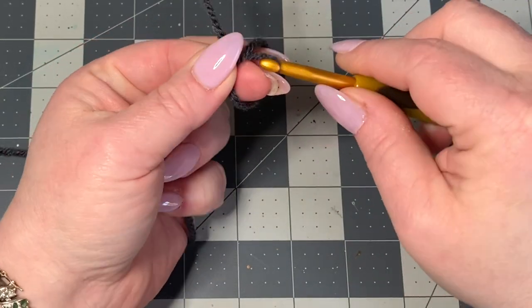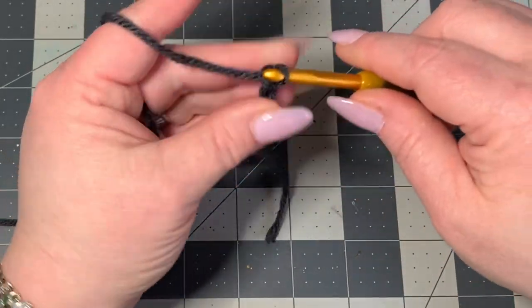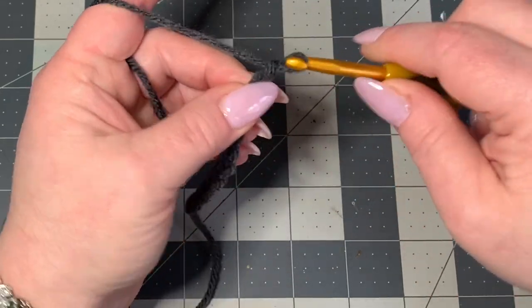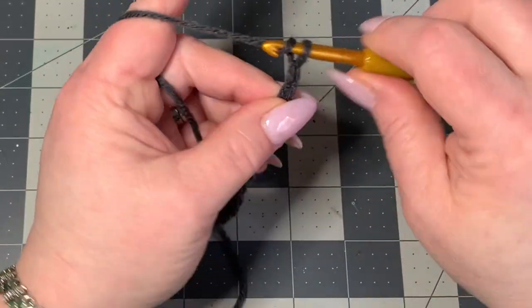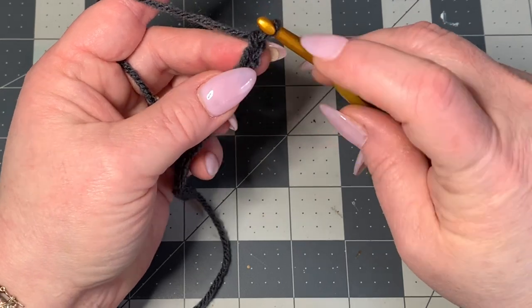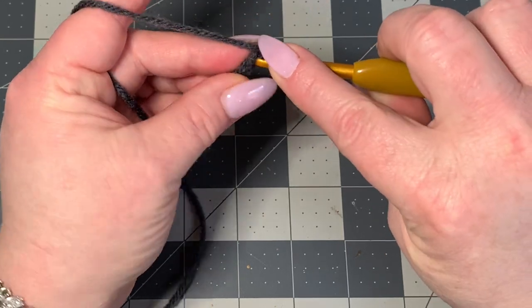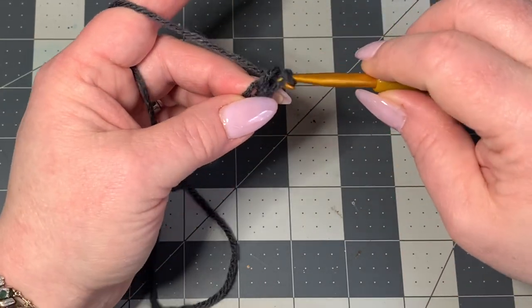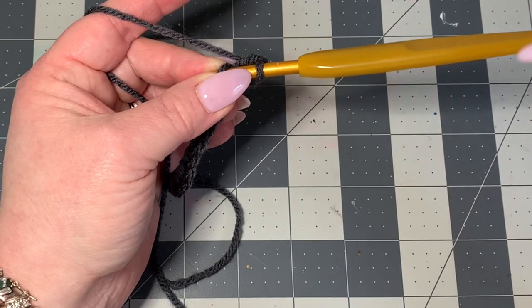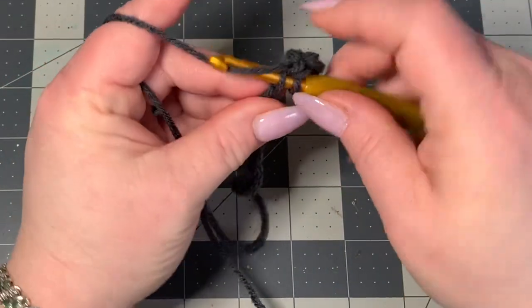It doesn't matter your stitch count, but we're going to start off with 15 chains. Then we're going to put a single crochet in each stitch all the way down. You're going to go into the second chain from your hook — not the one your hook is at, but the next one — the second chain — and put a single crochet there. I'm calling this a beginner video, but if you don't know how to do any of the stitches, I have a totally beginner video below you can look at. Just single crochets all the way down.